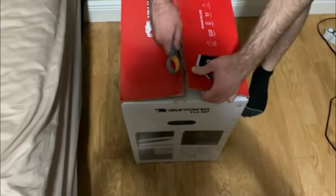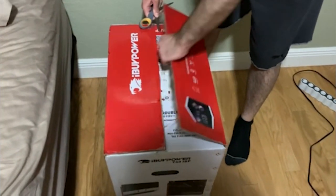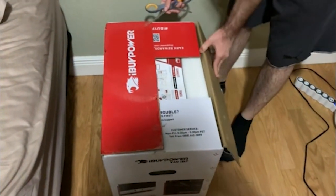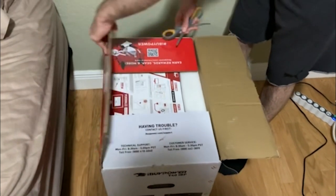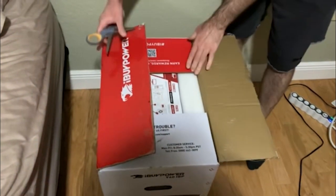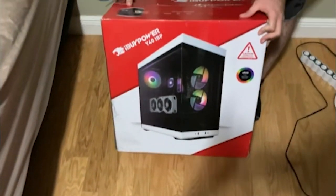Nick, are you much of a PC guy? I can't say I am, man. But you know about computers, right? Sort of, not really. Okay, so this is brand new to you as well, pretty much. A little bit.